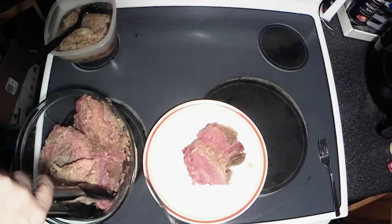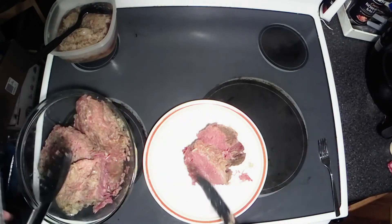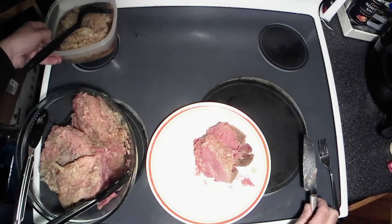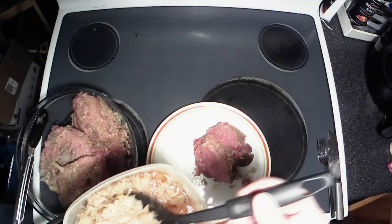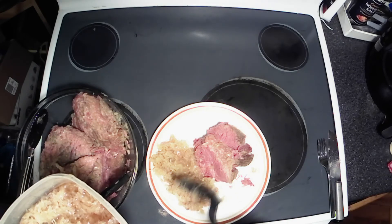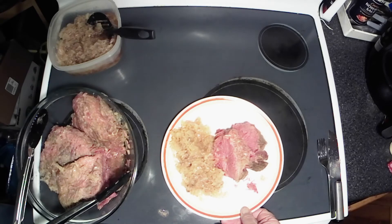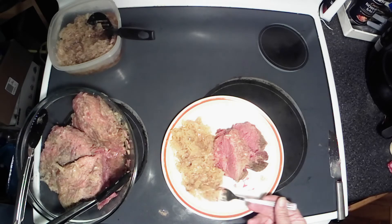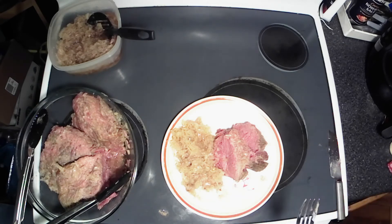Look at that goodness! All right, got that on there — let's grab some of this sauerkraut. There we have it, guys and gals: corned beef and sauerkraut in the crock pot. Super tender, super delicious smelling. Let me try a little piece here — oh, that is awesome. The flavor of the corned beef and the sauerkraut together mix so well. Mmm, my favorite.